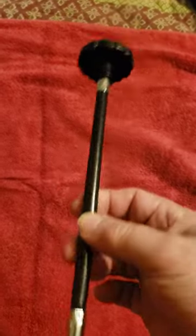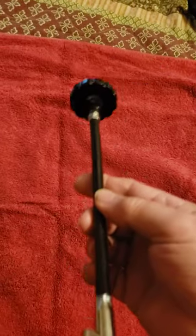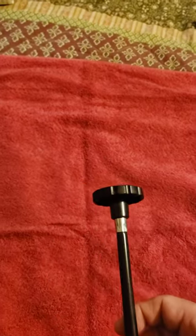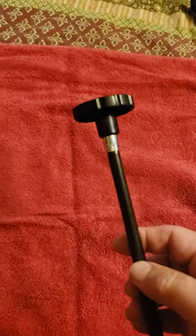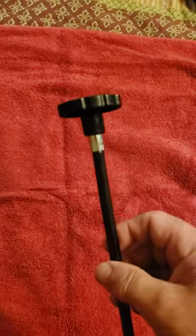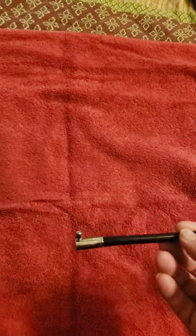Hello everybody. If you use these slow motion control knobs, I'm not a fan of these long cables. I wanted knobs on the end, so I checked around a bunch of major telescope companies and they're either on backorder, no longer available, or discontinued. So I just said to heck with it and made my own. I'll show you how to do that.